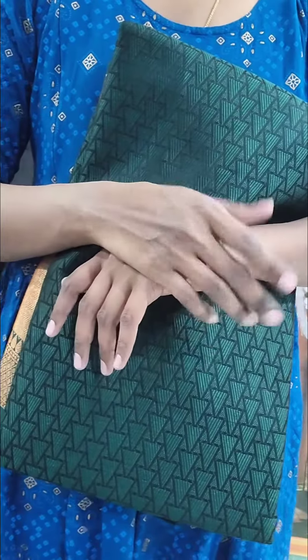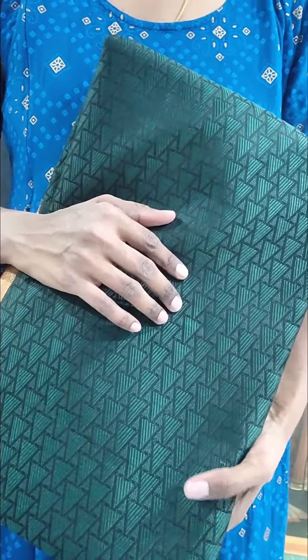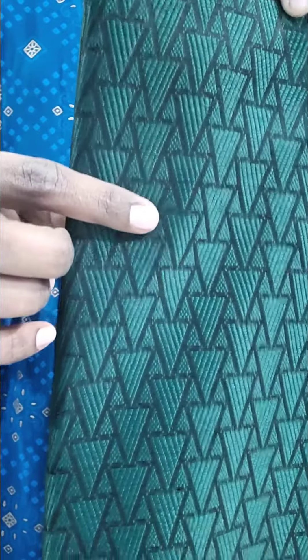Hello and welcome to Shrita Collections. Here we are going to show a few coral iris saris. The fabric is very smooth. The first sari is bottle green — a dark shade of green.